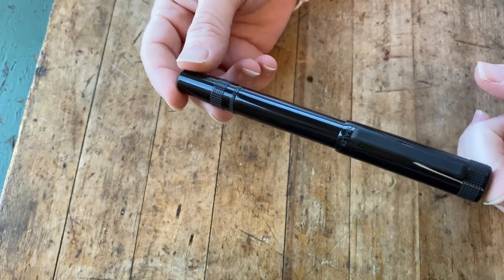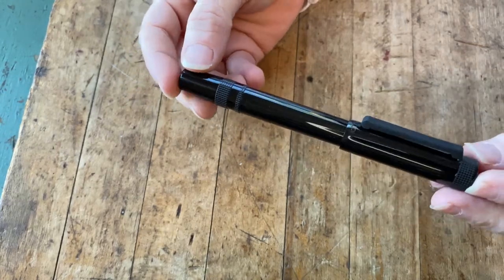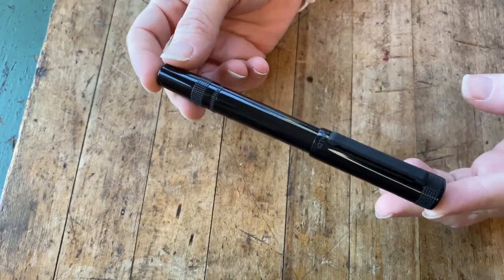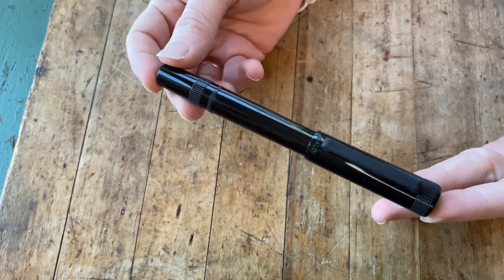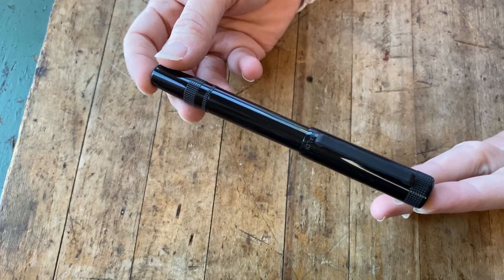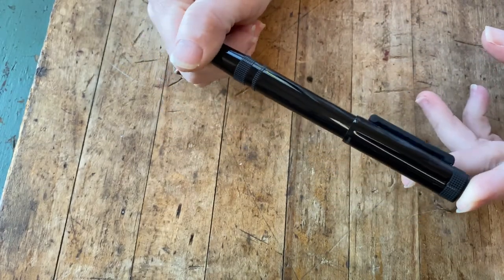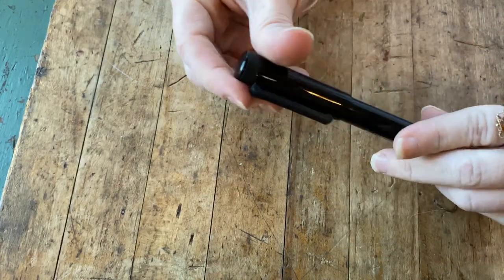The timing on it is beautiful because this type of industrial look pen is very on trend. This is very Tibaldi, because their philosophy — which I've heard them promote before — is that they love to combine classic pen design elements with street style and trendy elements that really pop.